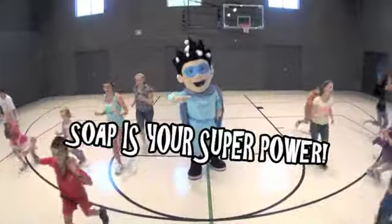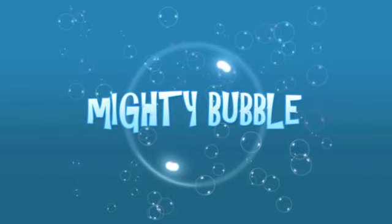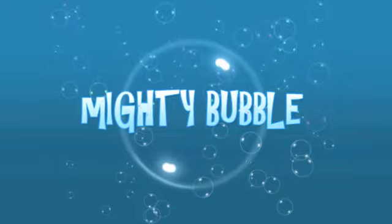Wash your hands. Soap is human with superpower! Wash your hands. Wash your hands.